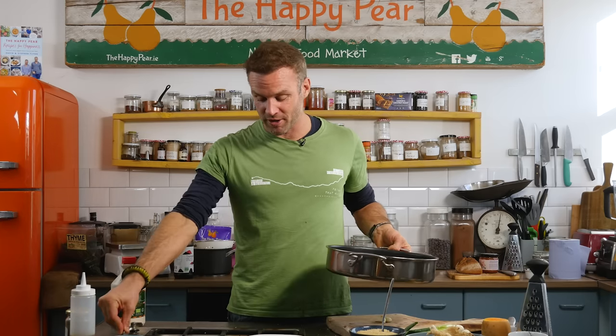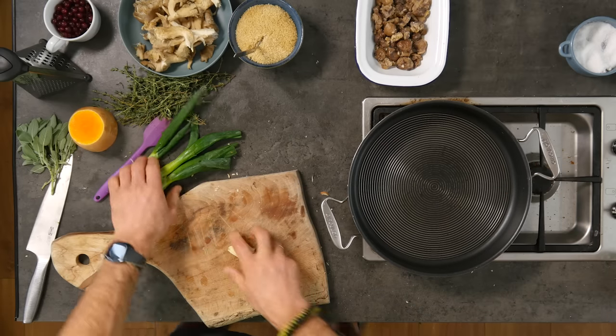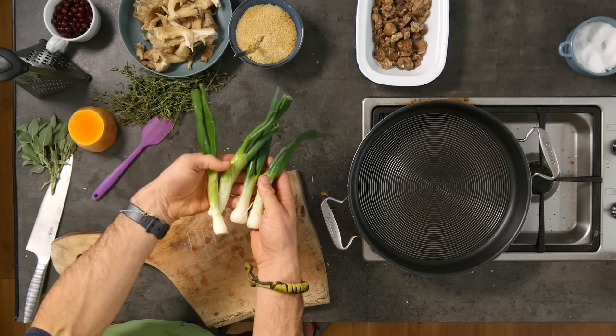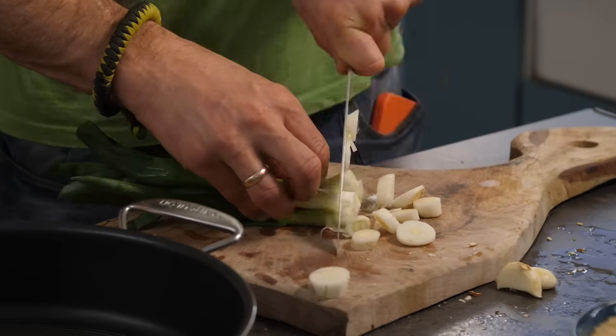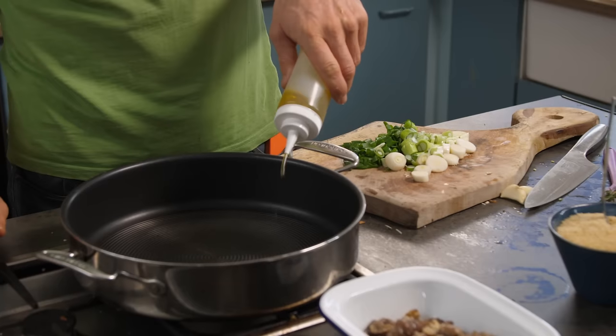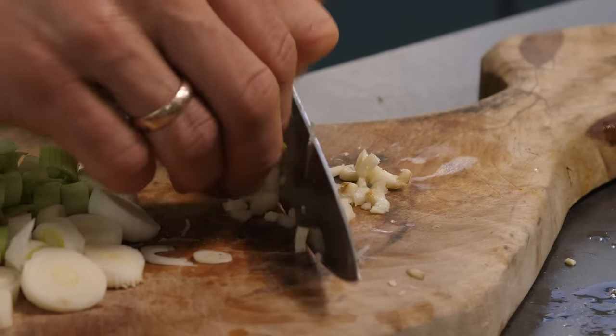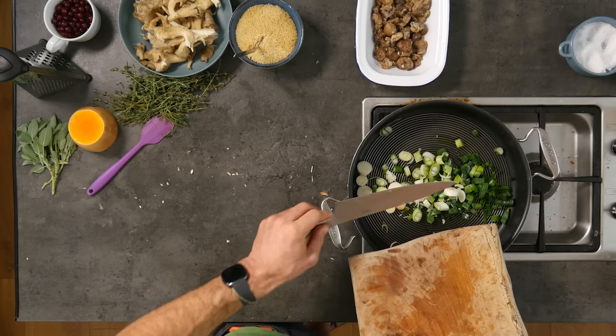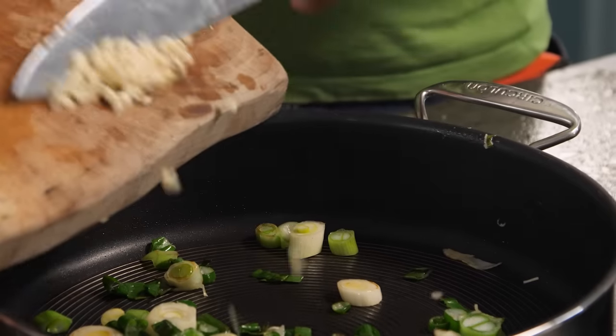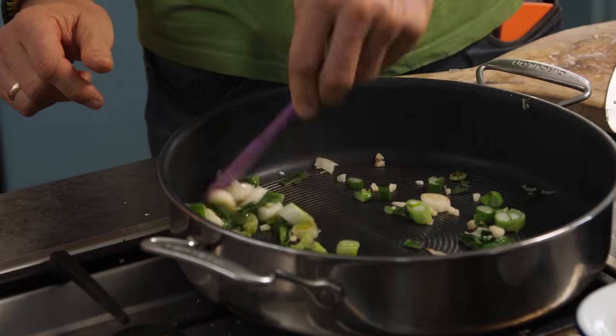Time to get our base veg for our wellington. Into a non-stick frying pan on high heat. We've got three or four medium leeks — we grew these on our farm, but you do not need a farm for this recipe. You could use leek or red onion, this is just your base veg. Make sure to use all the green of the leek; there can be a little bit of sand inside so give it a good wash. I have two cloves of garlic — this will be our base flavors. In goes our garlic, adding it in just as the leek starts to brown ever so slightly. Mix that through.